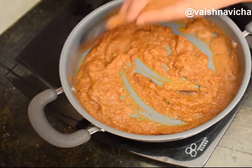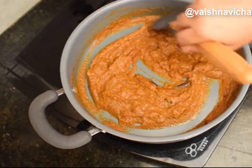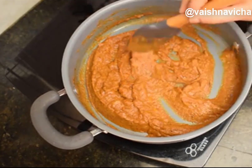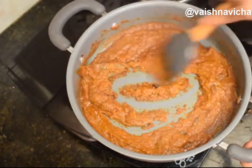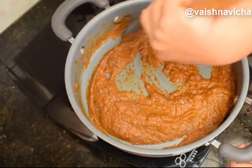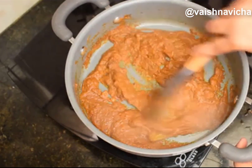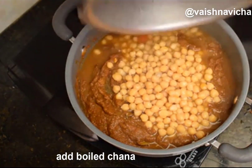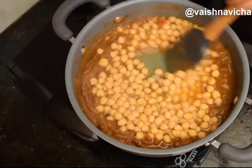Add 4 chilies and stir constantly. It is a very relaxing process. Add a little bit of salt. Turn and mix it in the middle of the pan, and mix it well.